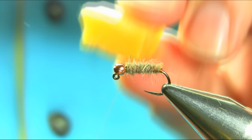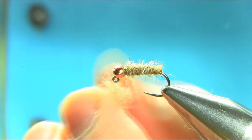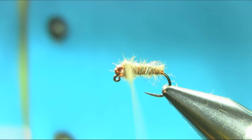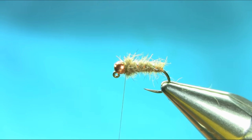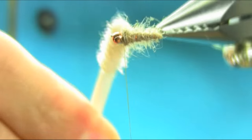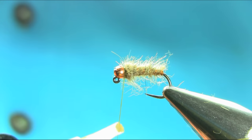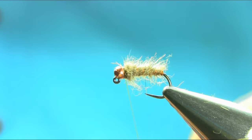Add some more wax on your thread and a little bit more dubbing. If you want to use a dubbing brush it's entirely up to you. Just make a little bit more turns, not too much. Okay, that's better. I'll add some varnish on the thread and whip finish.